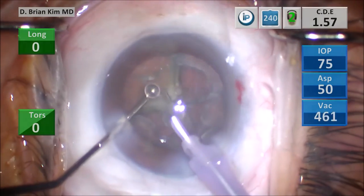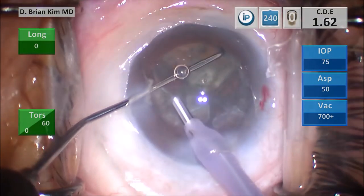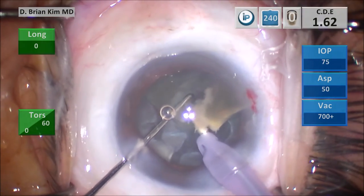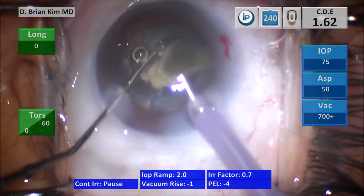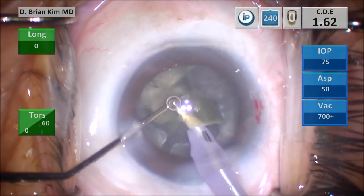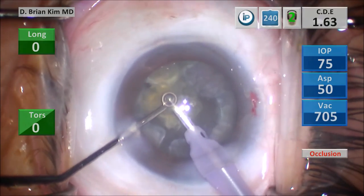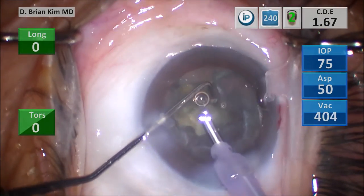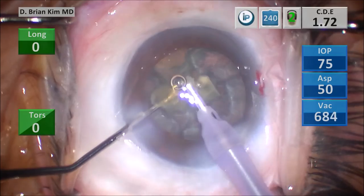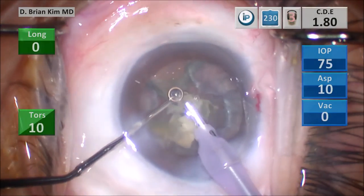Now this is the final quadrant. I'm going to place the chopper out to the equator going underneath the epinuclear ridge. I'm pulling the chopper centrally; the phaco tip is in a deeper position. It crushes the girth of the lens piece and it's completely bisected. I'm going after another piece, crushing the lens piece between the chopper and the phaco tip using mechanical fracturing forces and high vacuum to emulsify, then using bursts of ultrasonic energy as needed to remove the lens pieces.